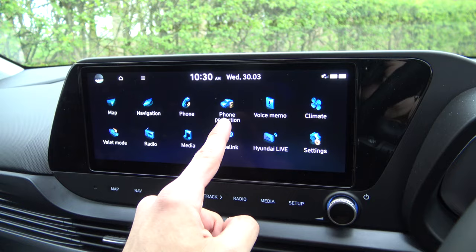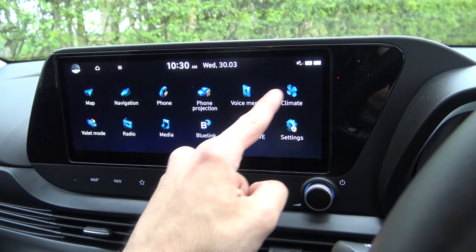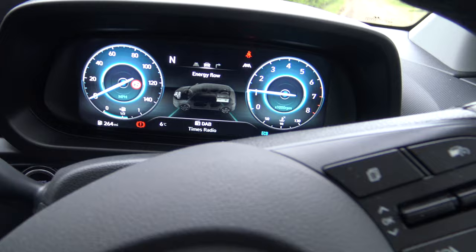Now we're at the home screen — it took a while to get there. You do get voice memo features, so you could save a voice note in this car, though I'm not sure anyone will actually use that. There's also a valet mode. The instrument cluster in this car is pretty snazzy, and you do have a couple of different driver modes as well.